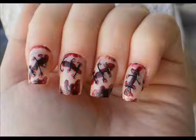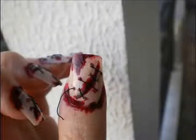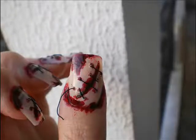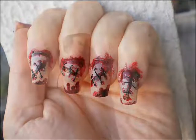When you are done, it's time to glue the fake nails. When they are steady on the nails, using red polishes paint the area around the nails to make them look bloody. Make any final touches and now you are ready for Halloween.